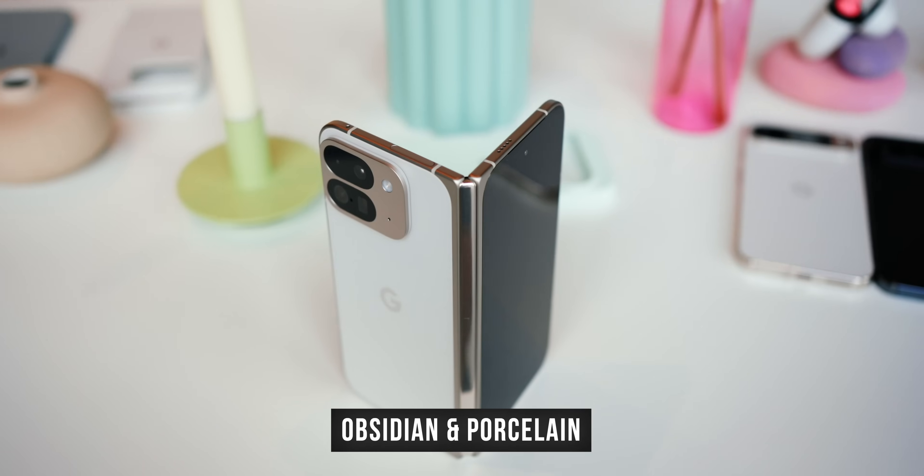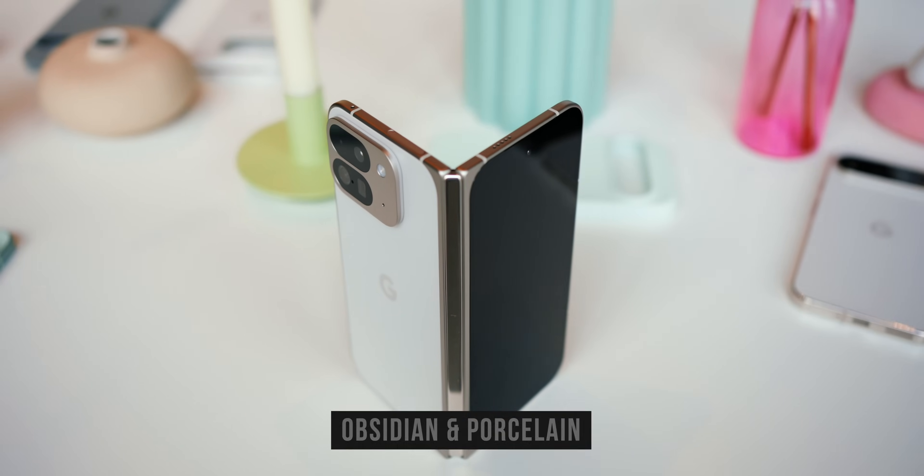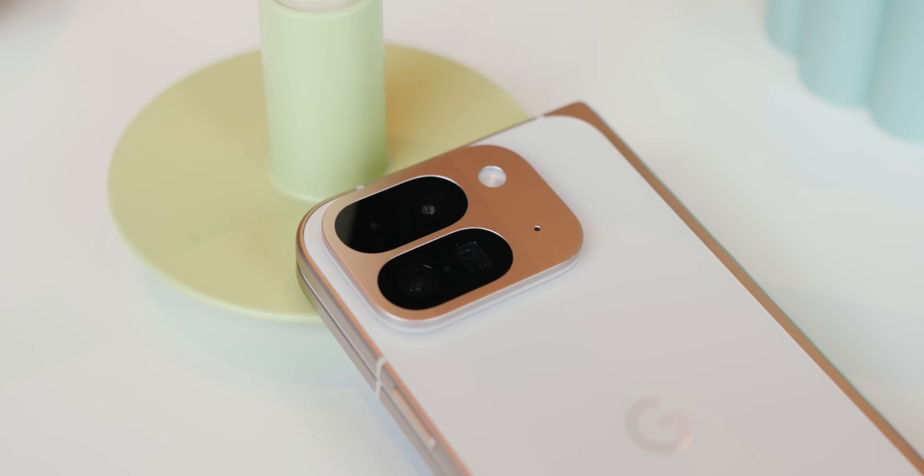Finally, we have the Pixel 9 Pro Fold, which unfortunately only comes in two colors this year — Obsidian and Porcelain. Google seems to think that if you want to shell out for a foldable phone, you don't want any fun colors. So for now, you're stuck with either black or white.